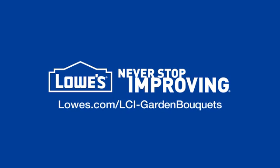For more inspiration, go to lowes.com/lci-garden-bouquets.